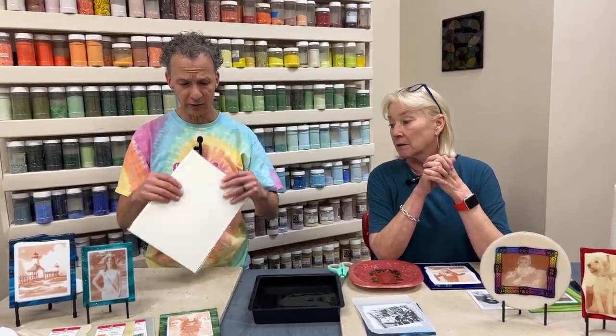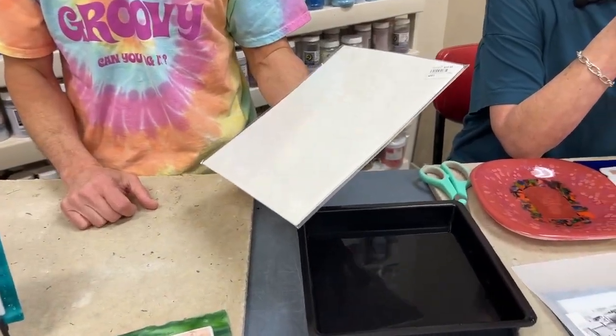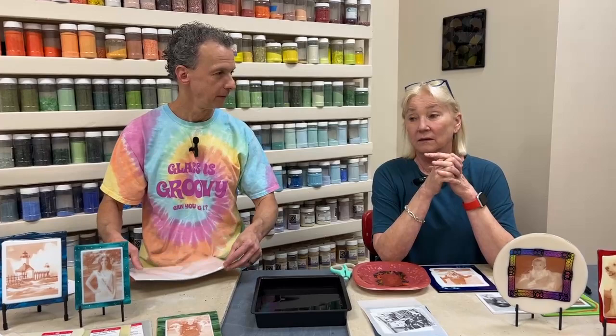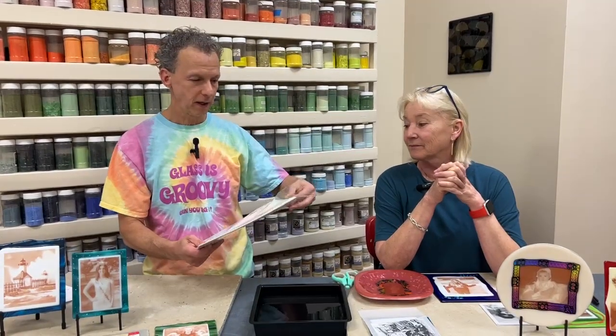Let's show the paper first. So this is the fusing photo paper that Delphi sells. It comes with 10 sheets and the current price is about $20, so that makes it $2 a sheet. It's been that price like forever — it's a great price really for what you're trying to do.